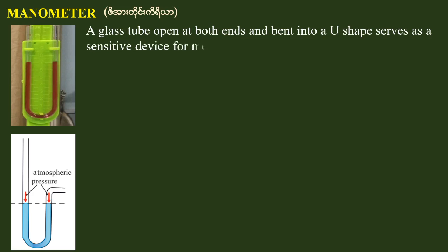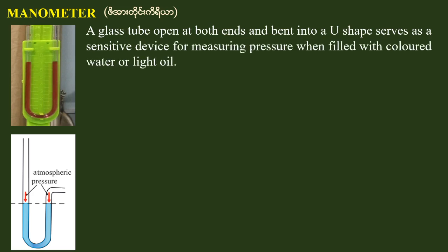A glass tube opens at both ends and bends into a U-shape as a sensitive device for measuring pressure, when filled with colored water or light liquid. Such a device is called a manometer.